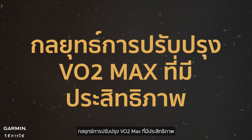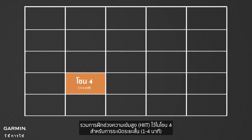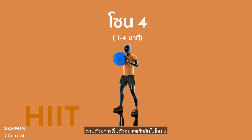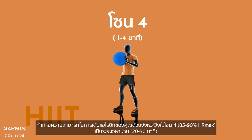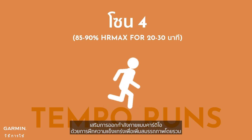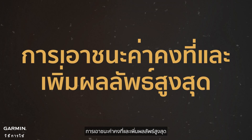Effective VO2max Improvement Strategies. To increase your VO2max effectively, incorporate high-intensity interval training into zone 4 for short bursts, followed by active recovery in zone 2. Challenge your aerobic capacity with tempo runs in zone 4 for extended periods. Complement cardiovascular workouts with strength training to enhance overall fitness, overcoming plateaus and maximizing results.